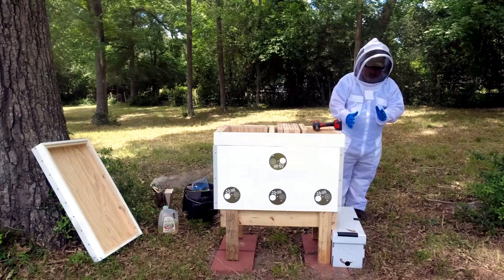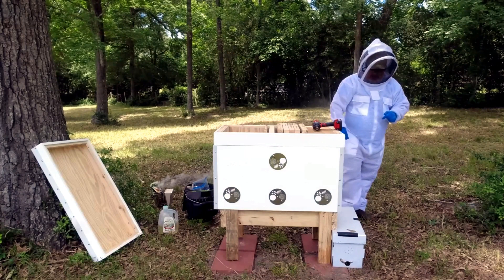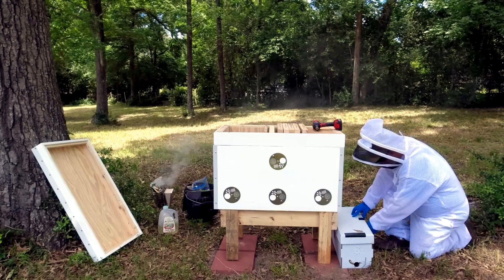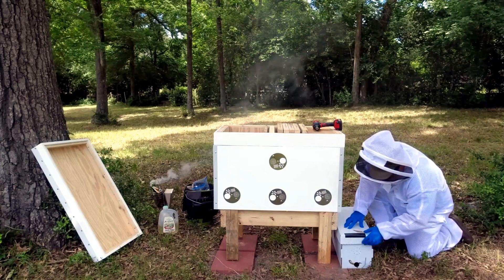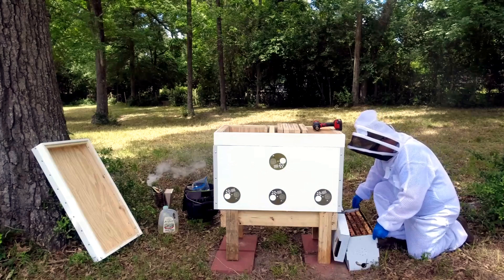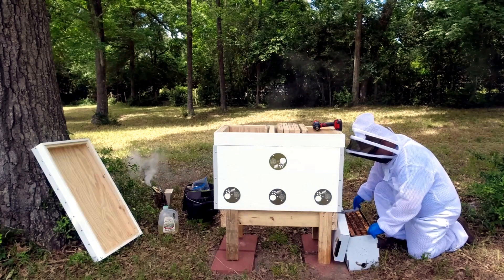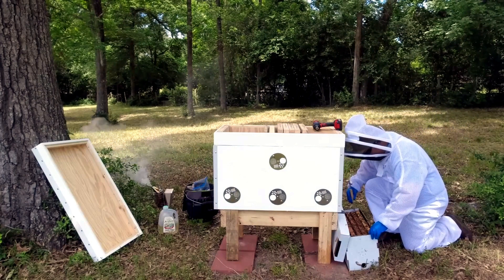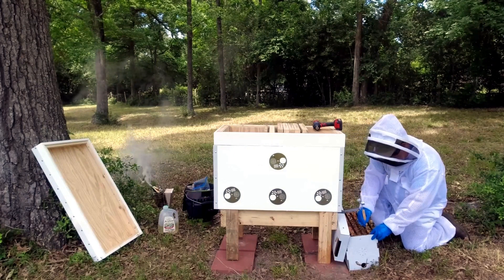All right. Now, I'm not going to move the nucleus colony a lot. I'm just going to slide it out, untape it, open it up, and move the frames one at a time. It is full of bees. There's a little bit of bridge comb between the first two frames there, so I'm going to use my hive tool to pry them apart.